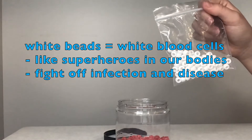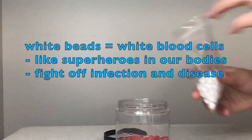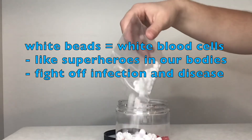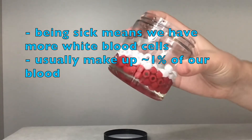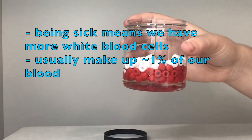Next I am adding the white beads to the jar. They represent our white blood cells. You can think of them like the superheroes of our bodies — just like Superman or Spider-Man fighting off the bad guys, the white blood cells fight off bacteria and viruses that can cause infection and disease. If you are sick, your body will make more white blood cells to help fight off whatever is making you feel bad. When you are feeling good, your blood is only made up of about one percent white blood cells.